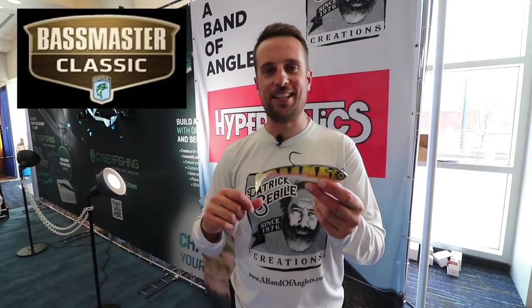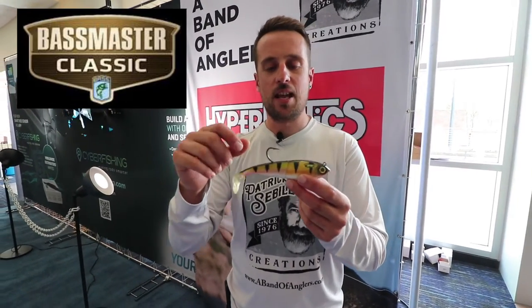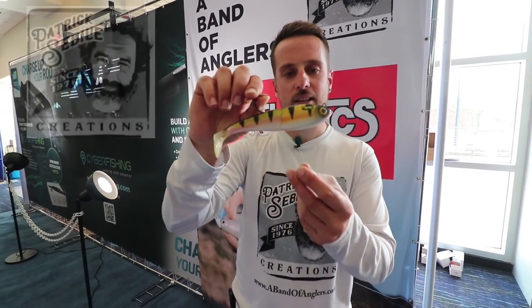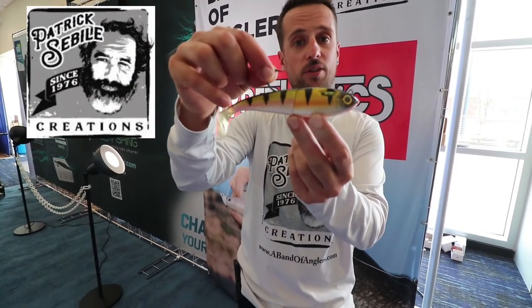Hey, what's up guys, this is Roberto Martinez from Band of Anglers and we are here at the Bassmaster Classic 2019 introducing two of our new baits. The first one is this guy — it's called the Fatty from Spooltech.